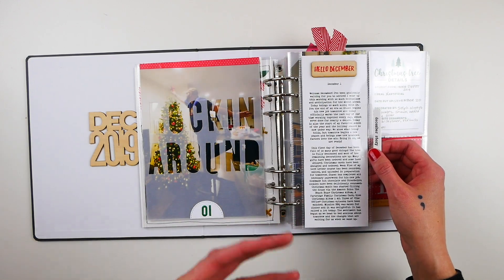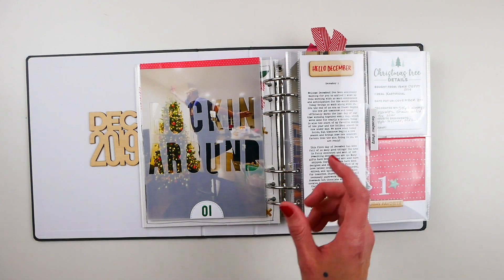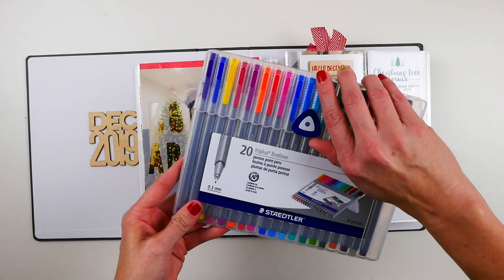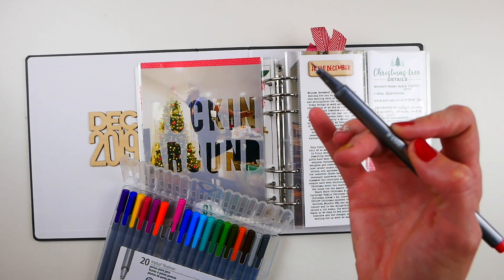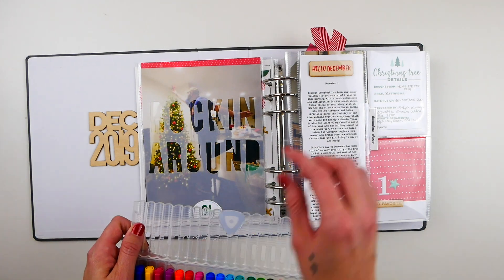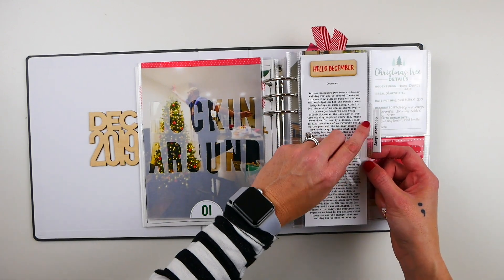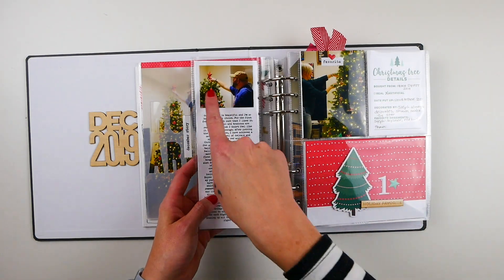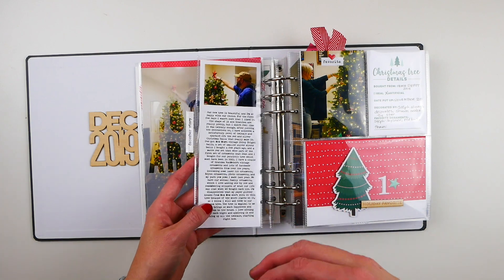I've got a three by eight insert with journaling about my thoughts and sentiments about December starting. I used a wood veneer from the kit and colored it in red with Staedtler triplus fineliner pens — they have a really fine point — just to add a pop of color since it was pretty washed out against white cardstock. I added an Avery index tab stamped 'December story' on both sides from the holiday words stamp set. On the back I added a small photo of my husband with the star in a more serious pose and journaling about decorating and my tree traditions.